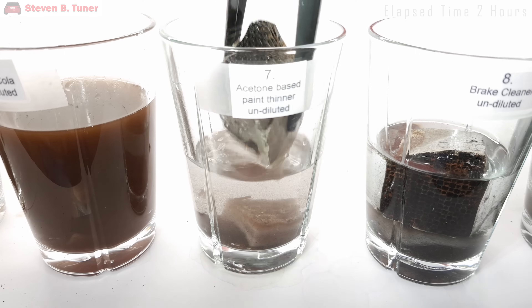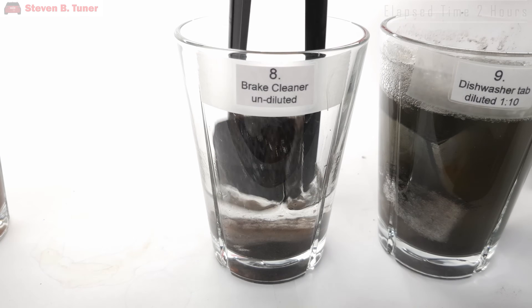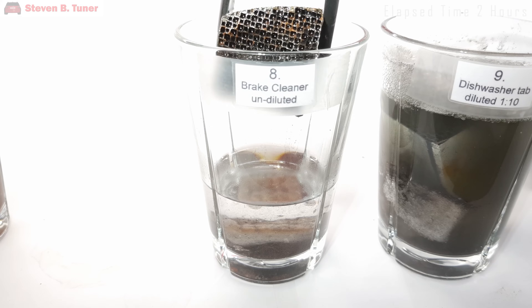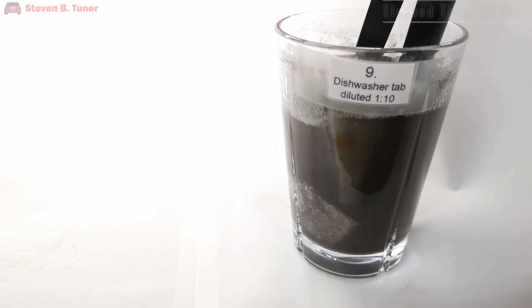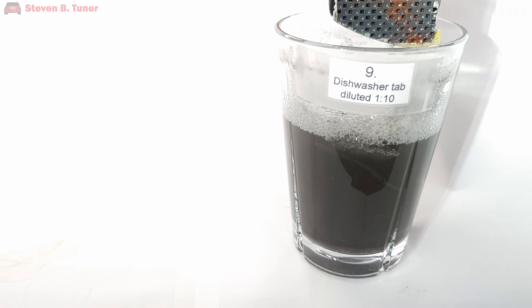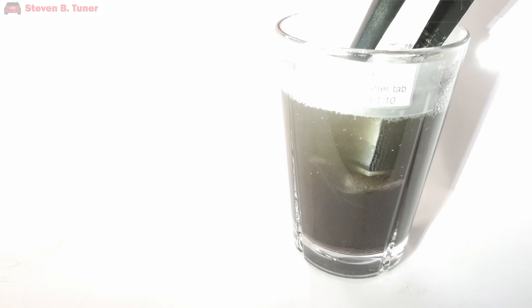The brake cleaner is another disappointment — nothing much going on, time to stop that one too. The dishwasher tab still has plenty of red ash, but it has certainly removed a lot of oily soot. I recorded more video at 3 hours, 5 hours, 7 hours, and 18 hours, but it wasn't that exciting, so we're going to jump straight to the 24-hour mark where I'm stopping the test and we'll look at the final results.